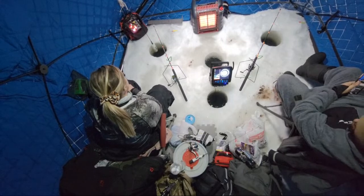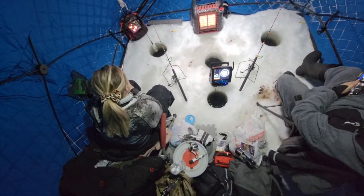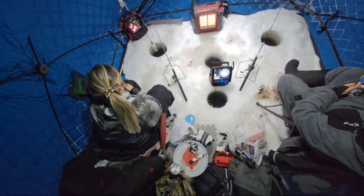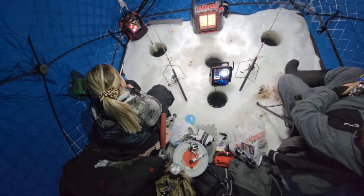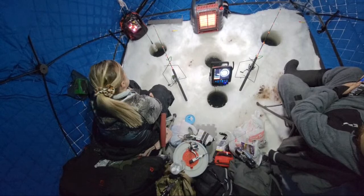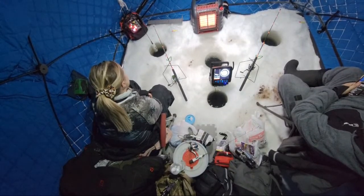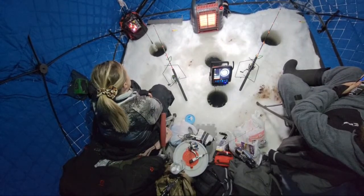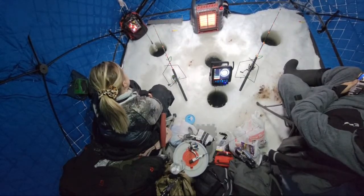Holy smokes, these fish are darting through here. Oh gosh, that's thick — look how big it is, just dude, that's girth city. These are some big ones. What does 'skol' mean? Means go Vikings — I don't know the actual meaning. It's from the Viking times maybe.